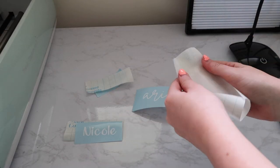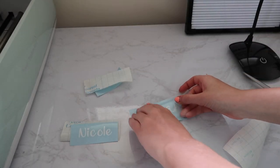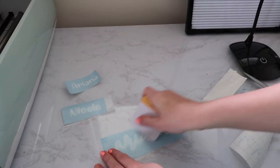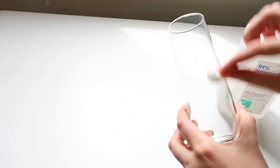Then take your transfer tape, place it on the vinyl, and use the scraper tool to ensure it'll stick to the tape. Now prep the glass by taking some rubbing alcohol and a cotton ball and lightly rub it on the glass.